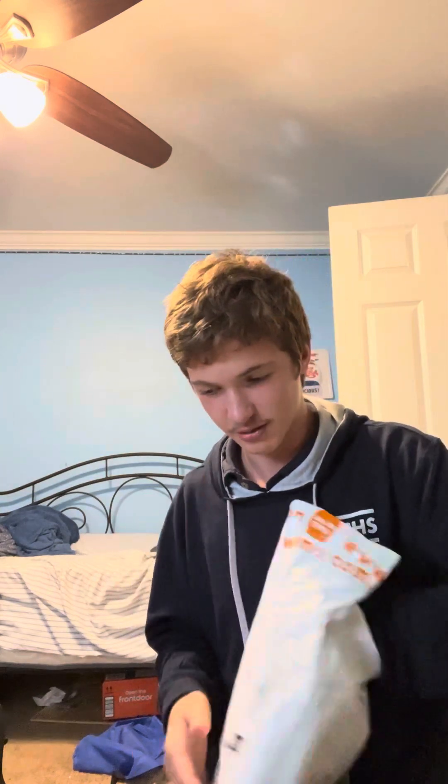Alright, so we're gonna open this bad boy up — probably not so bad, probably just not that good, but we're gonna try it. So we got two things: we got our chorus pedal and our wireless audio transmitters. We're gonna go ahead and open up the chorus pedal first because it's cool.